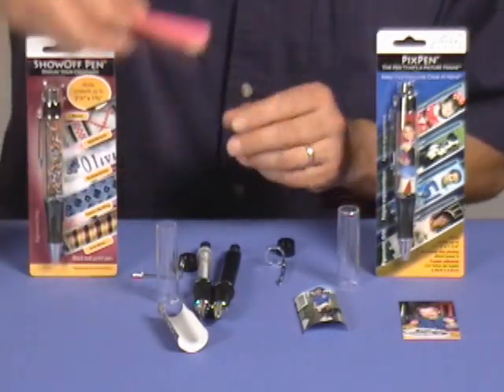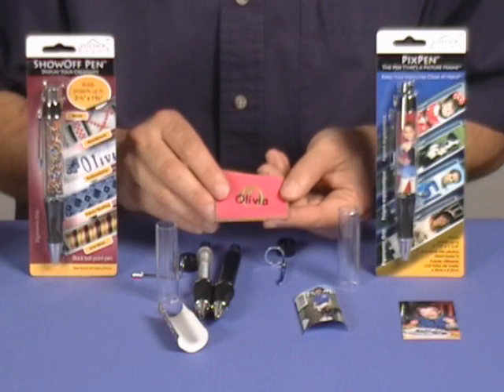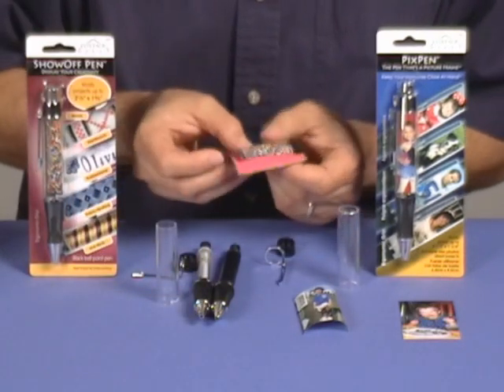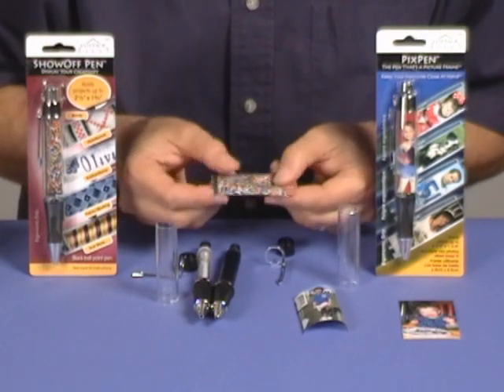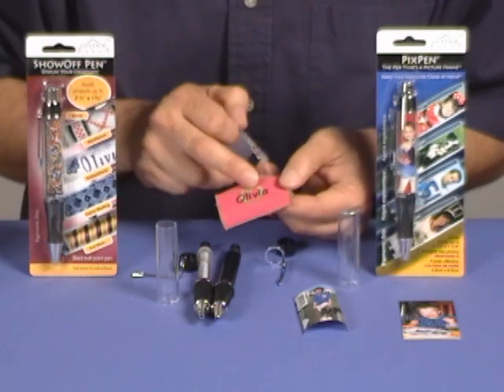Here's an example of a machine embroidery project that we are going to put into the pen today. You can actually take the paper that came with the pen and use it as a template to determine how large to make your project. In this case you cut the fabric to that size and do your machine embroidery.